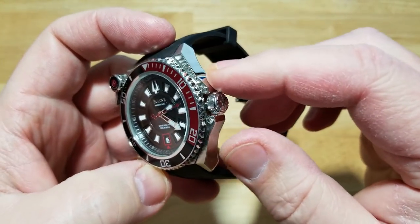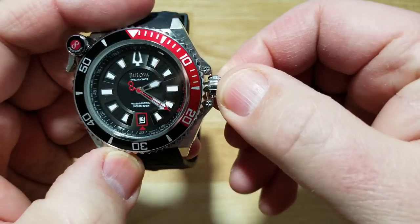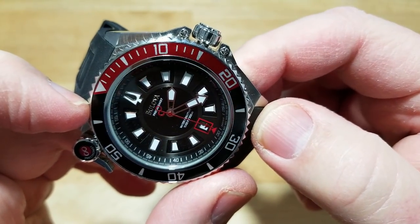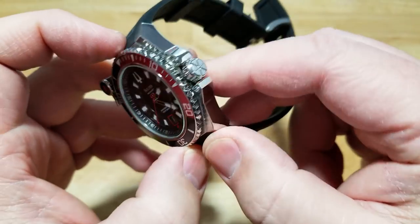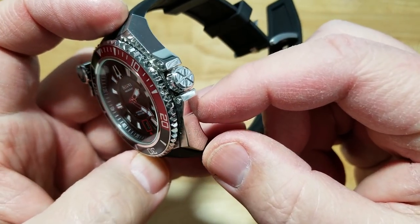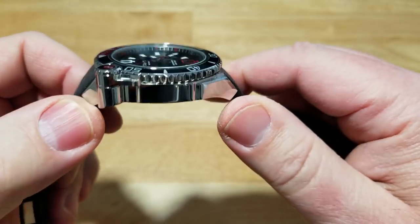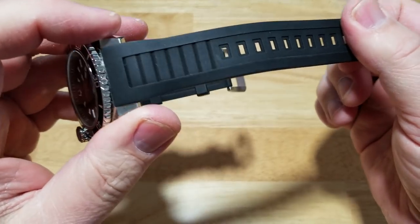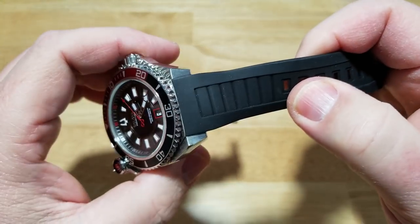There are crown guards around the crown itself. Now there's a big problem with this crown — I've tried to screw it in and it won't go all the way down. You can see how many threads are left exposed. I think I got a dud here, so I'm definitely sending it back. I don't want to force it or strip those threads. I think there are some metal burrs inside the threads. That's really unfortunate. The rest of the case is highly polished — no brushed or matte finishes. The rubber strap is pretty supple, really long, which I like.